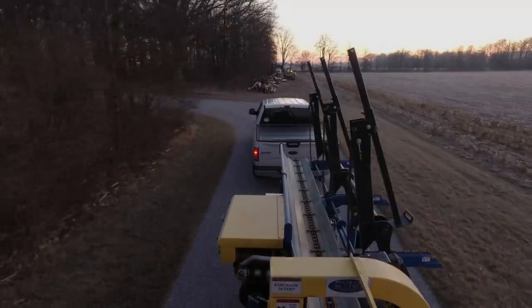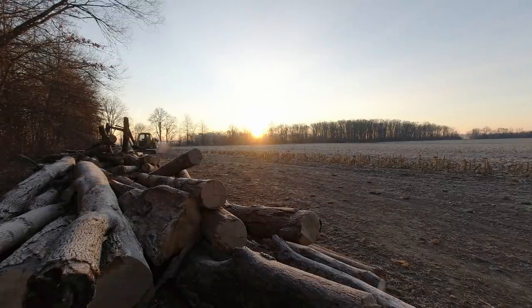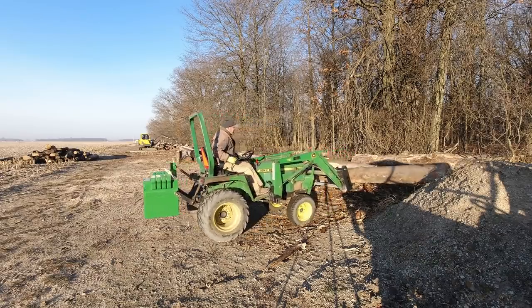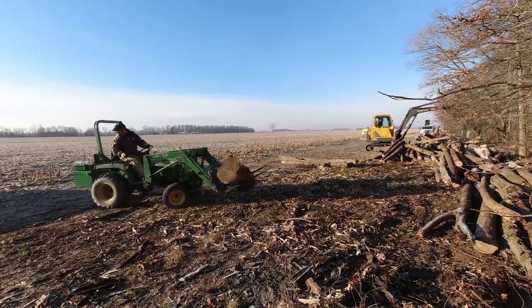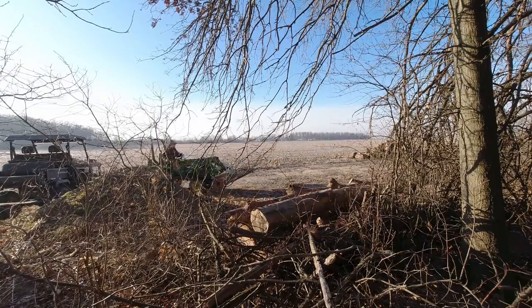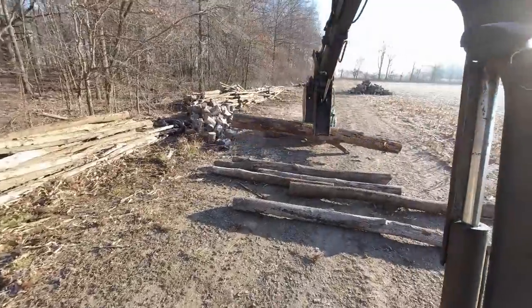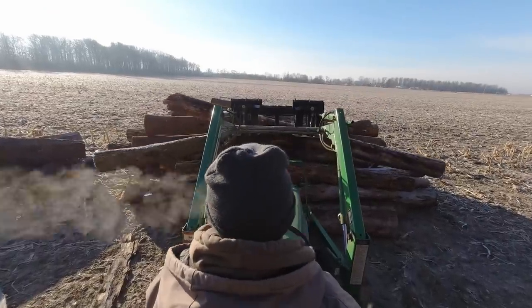I woke up to a super nice Tuesday morning — just cold enough to keep the ground nicely frozen, but afternoon sunshine was probably going to make things smeary on top. I had high hopes for a beautiful and productive day. We needed one centralized pile of bigger logs where Rick could sit in one spot to load the processor with his mini excavator. Once we had our log stack ready, it was time to get set up.